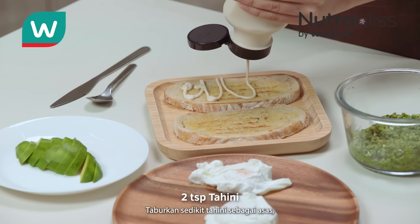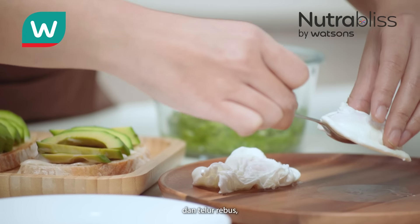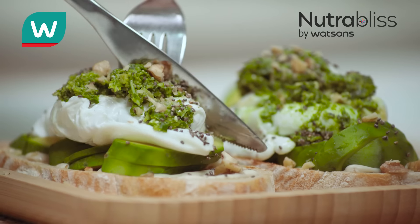Let's assemble. Drizzle some tahini as the base, layer our slice of avocado, then our lovely egg, a scoop of superfood, and lastly for some crunch, chia seeds and chopped almonds. Now enjoy!